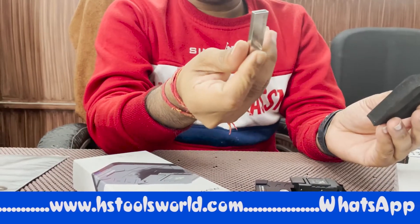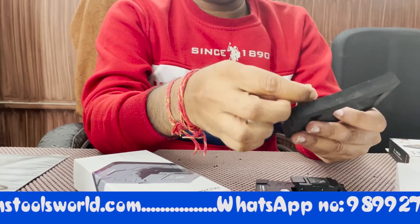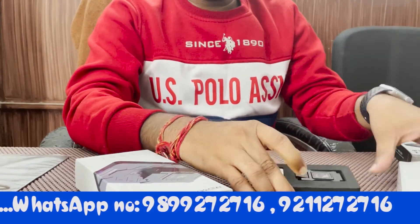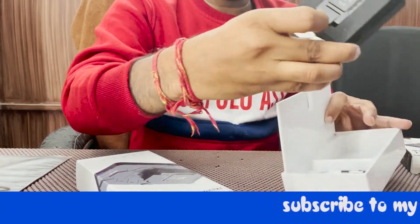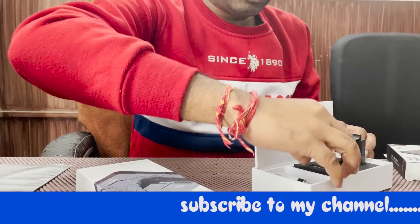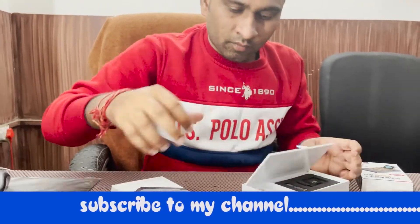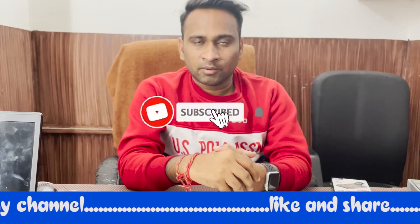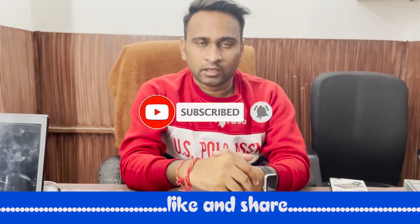This is a pen drive. This has all the data. You will get this on our website. We will show our number below the screen. You can also call us on that. So if you have any query or need any detail, you can get them there.